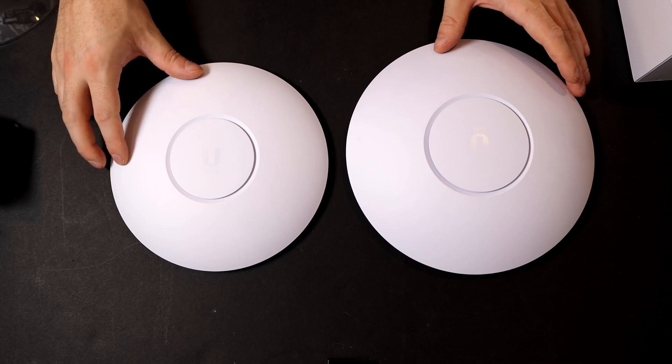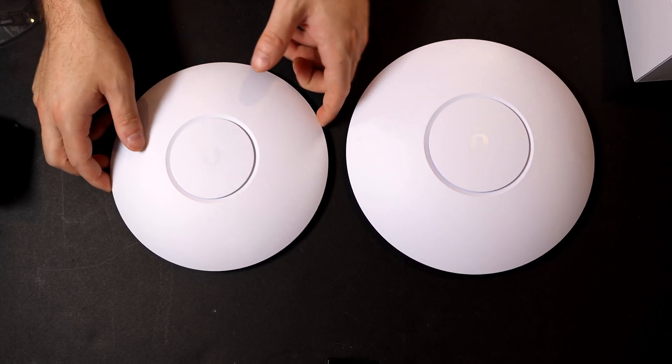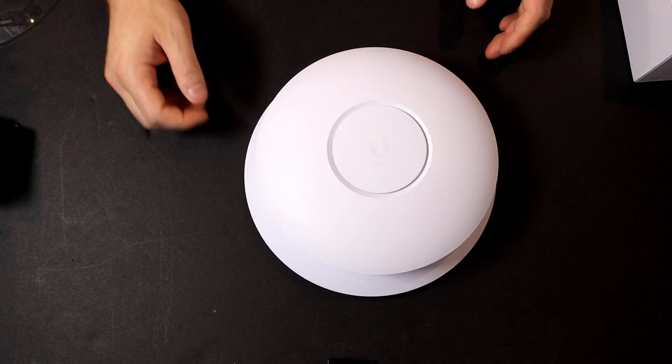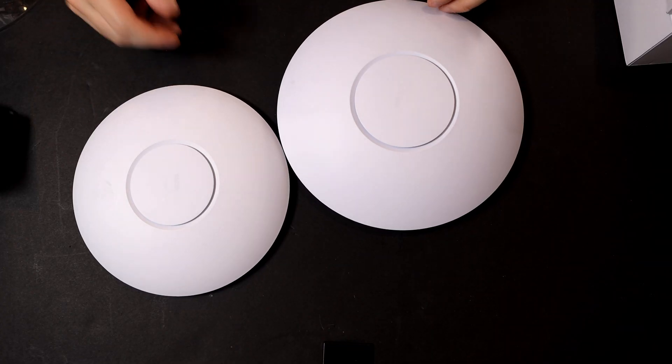Doing a size comparison — this is the U6 Professional and this is the U6 Enterprise. It is quite a bit bigger. If we put it over top, you could see just how much wider it is. It is also thicker than the U6 Professional AP. That's all that came in the box — let's take a look at the specs on the computer.